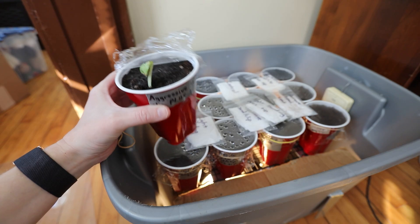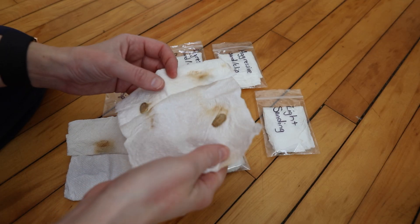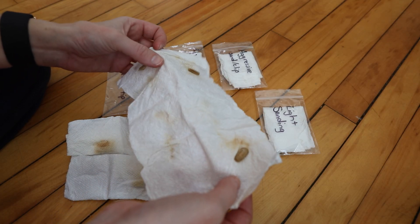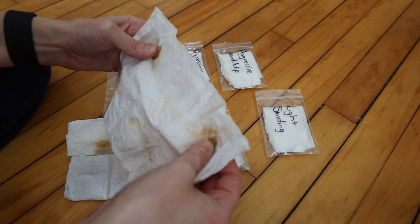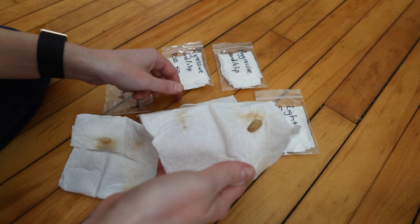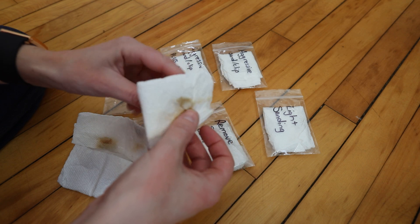I opened up my paper towels to check and I completely screwed up the baggies — I let them dry out. I don't ever use the paper towel method for germinating normally, and I think I need to work on my technique before doing an experiment with it. The paper towels have all dried up, and while I'll try re-wetting them, it's probably too late, so we may have to drop this part of the experiment.